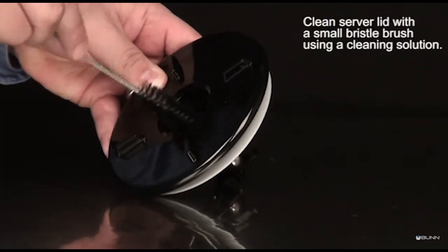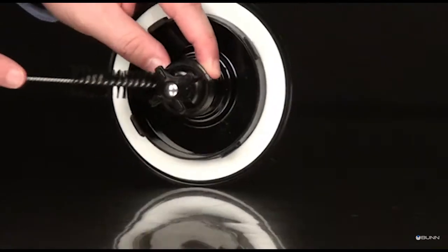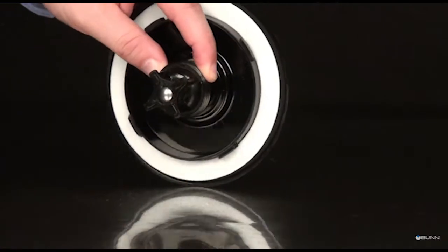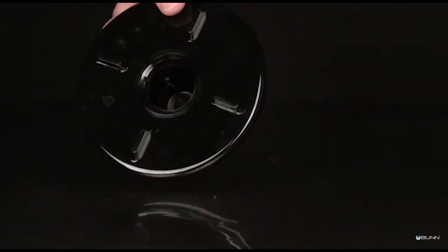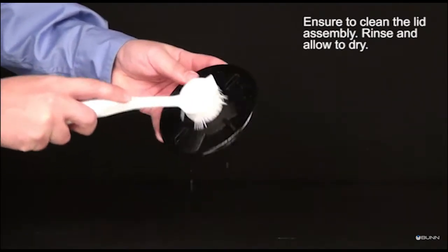Clean the server lid with a small bristle brush using a cleaning solution. Ensure to clean the lid assembly thoroughly. Rinse and allow to air dry.